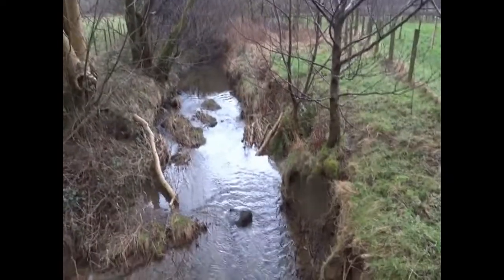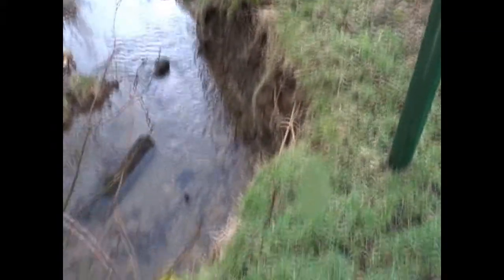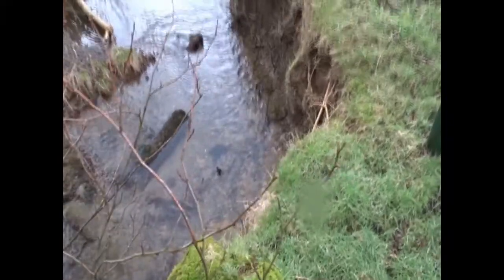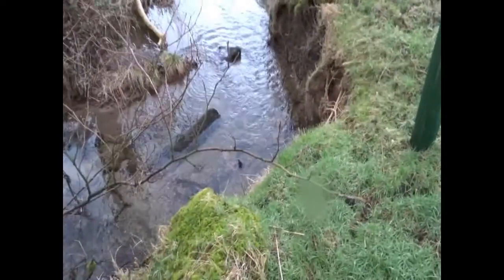Got some serious erosion here from the river. It changes direction from a little stream and it's undercutting these alders and stuff. I could just leave it - erosion's natural - but then it's going to take out this fence and stuff, so I'm going to try and do something about it.